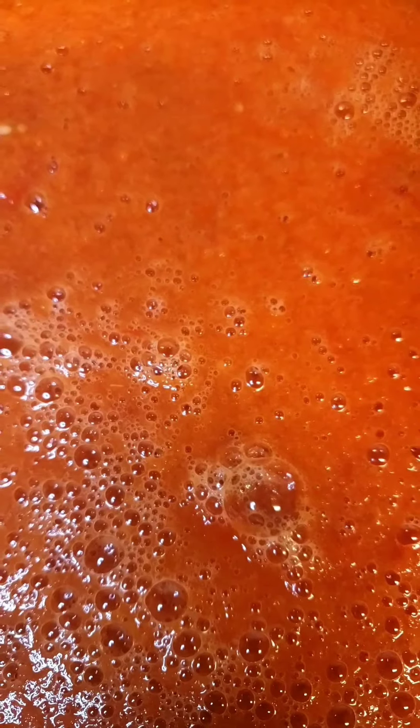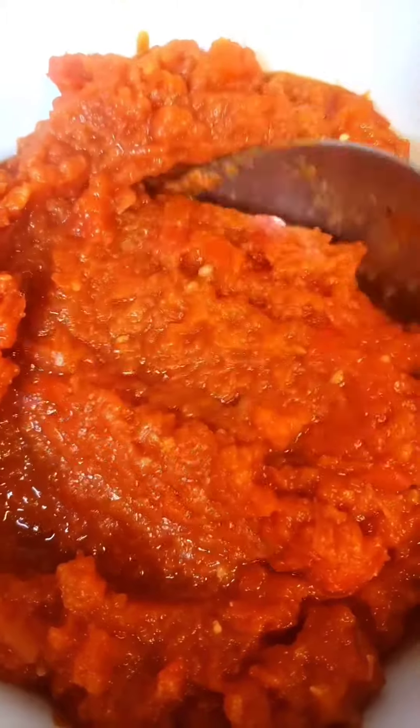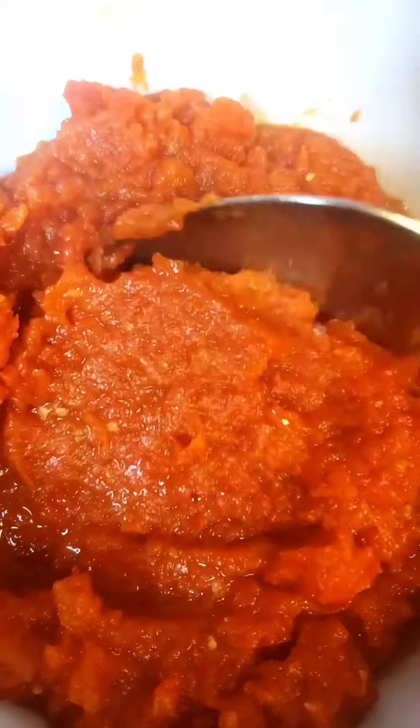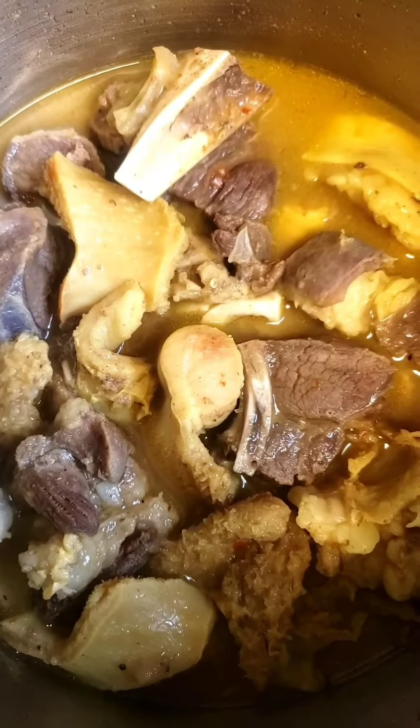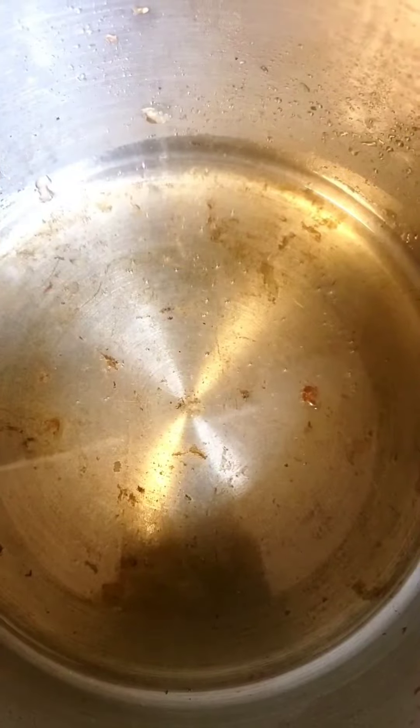We blend the vegetables — the tomato mix. Go ahead and boil the mix until you have something like this — the water is reduced. Then it will boil off that tomato taste. Boil your meats as well.